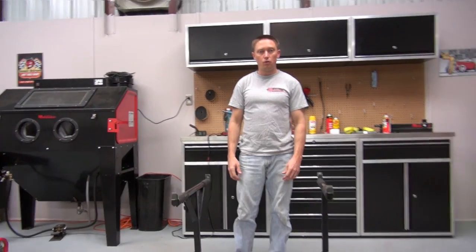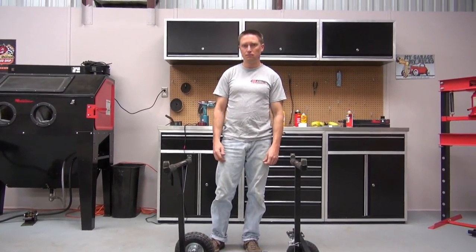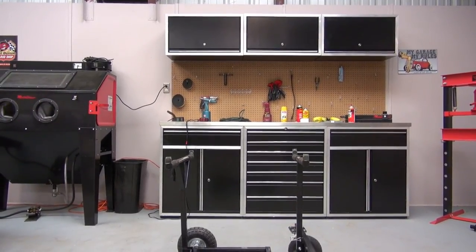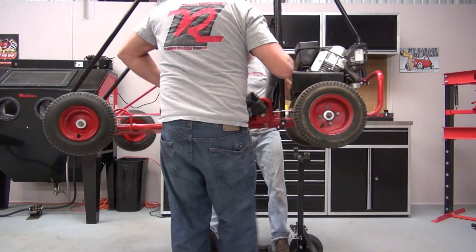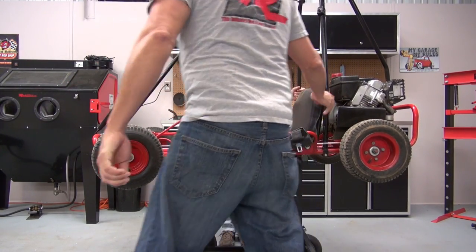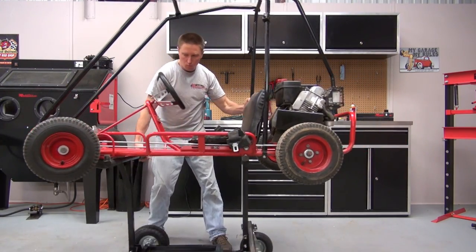So now we'll do a little demonstration putting a kart on the stand and you'll see it work. And from here you're good to go to roll your kart wherever you need to.